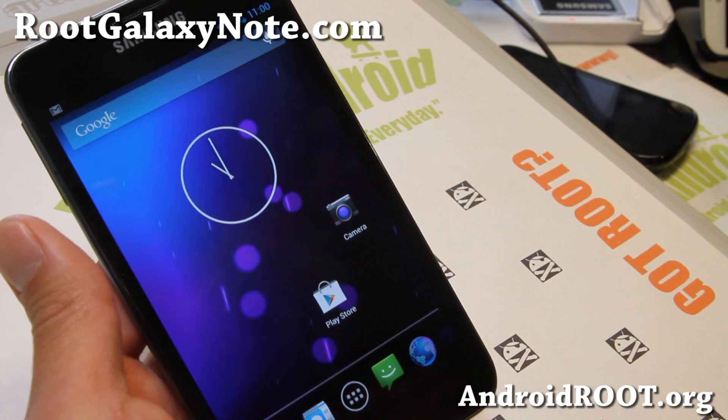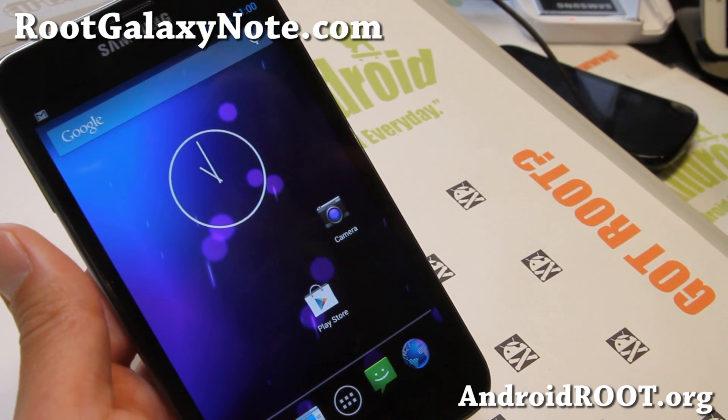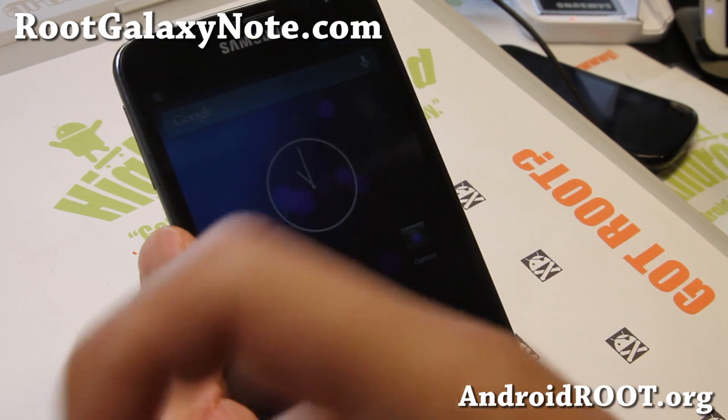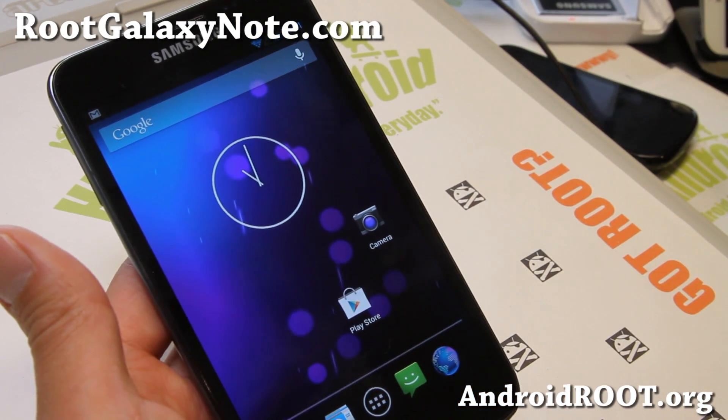If you have a Galaxy Note, as always don't forget to sign up for my email list at rootgalaxynote.com — we update you once a week with ROM of the week, tips, hacks, and more. If you're on YouTube, please hit that like button, hit the subscribe button, and I'll see you guys soon. Stay high on Android!